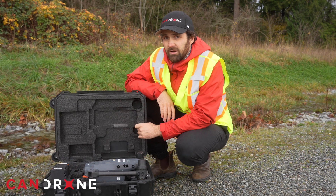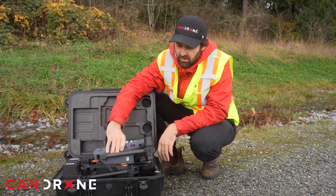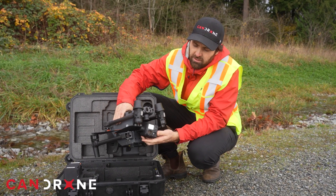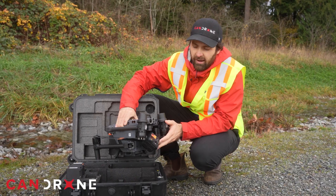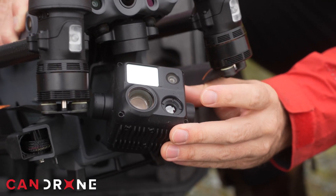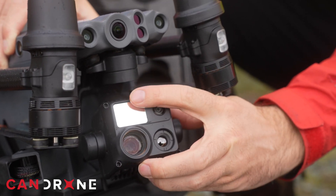With the M30T, you do not have the option to interchange the payload. You are set with this one payload sensor; however, there are actually four different types of cameras: the wide-angle lens, the thermal lens, the zoom lens, and the laser rangefinder.